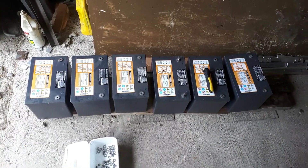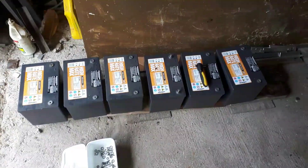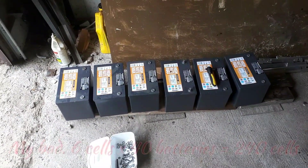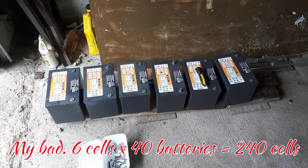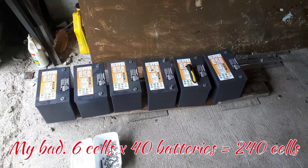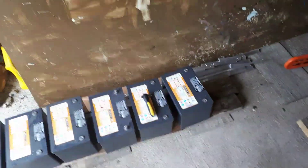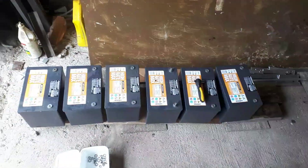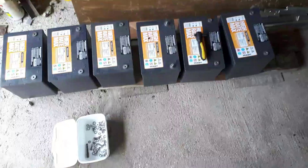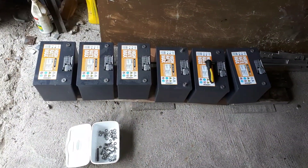Now, I've got 40 batteries in use — 12-volt batteries, quite a few cells. My batteries are pretty damn balanced; if you've seen some of my videos, you'll know. So, I think it's important to balance, and this is the process and how I start.